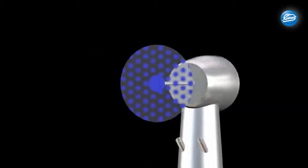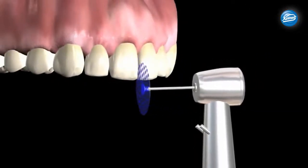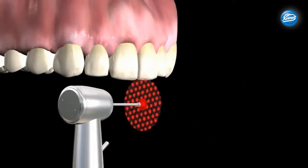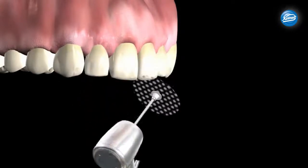Comet's Compost System polishers create a perfectly smooth surface. First, use the blue polishing disc, followed by the red one, and finally the white one. Remember to apply fluoride to the enamel to conclude treatment.